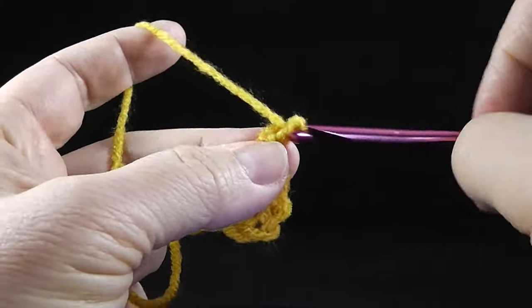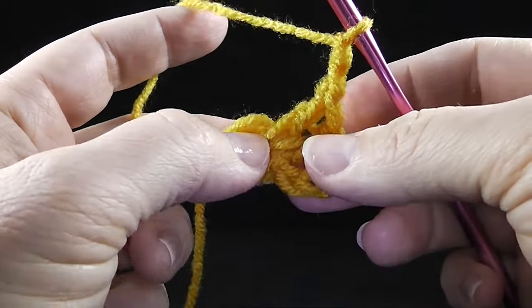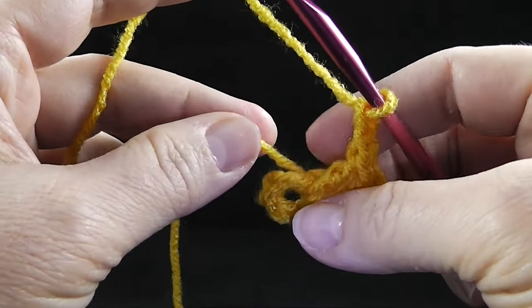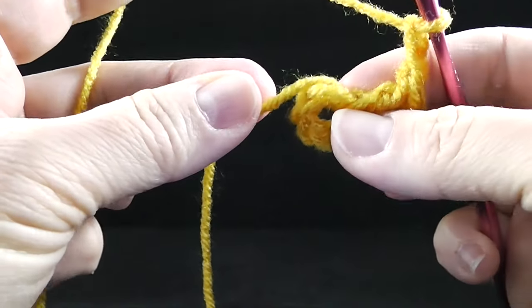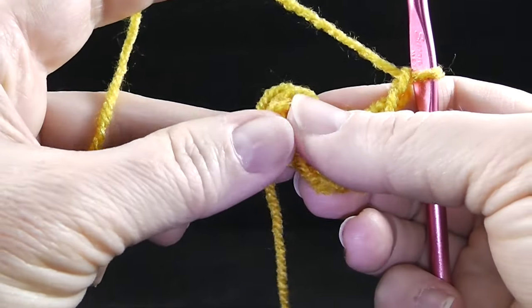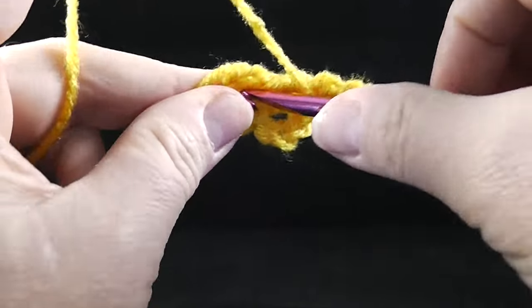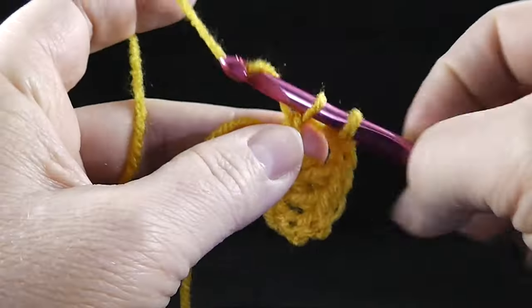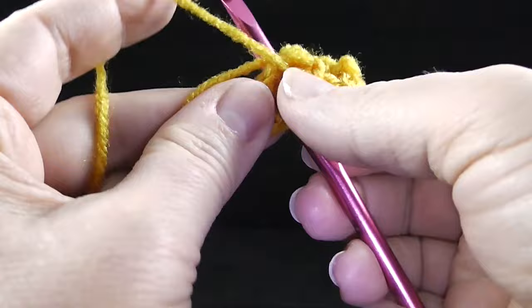Now I'm going to chain two. The chain twos in the granny square are actually going to be the corners. I am taking this extra strand and crocheting around the outside of the ring as well — it's just a quick and easy way to hide the strand.